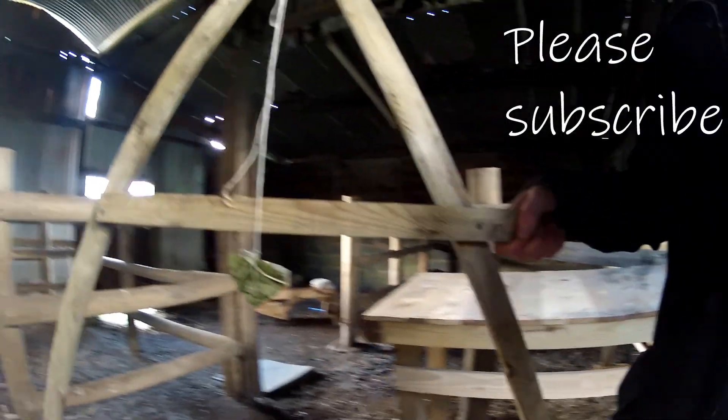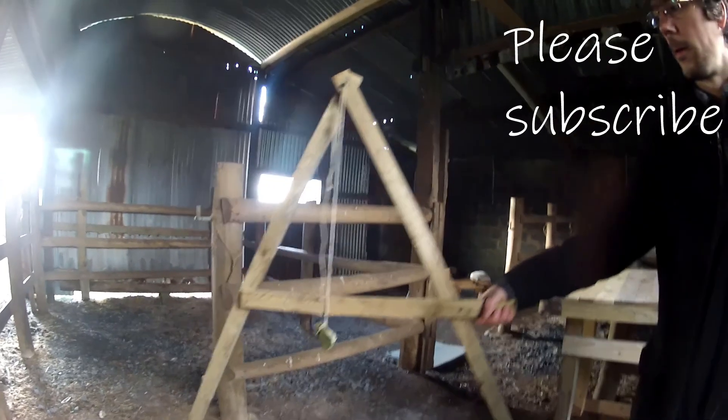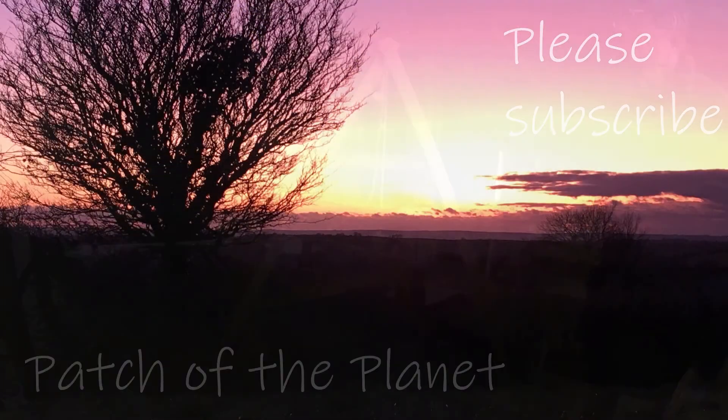If you found that helpful, please do subscribe to the channel, press like, or send me a comment if you've got any questions, and I'll put another video up soon.